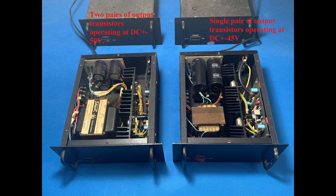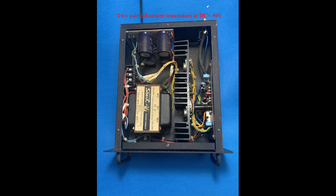There are two sets of slightly different configurations. The left pair is the beefed-up version, and the right pair is the original design. The beefed-up pair has a bigger transformer with AC output of 36V times 2, and it operates at DC plus and minus 50V. There are four pieces of 10,000 microfarad 50V filtering capacitors, with two pairs of power transistors — MJ802 and MJ4502.